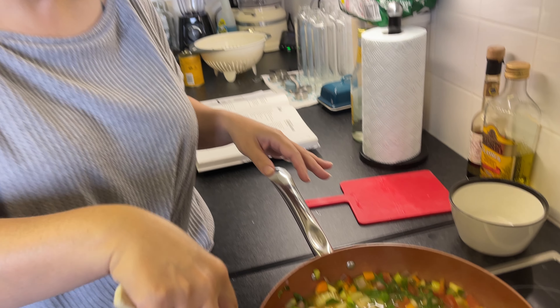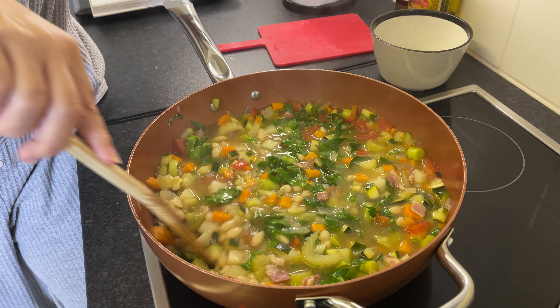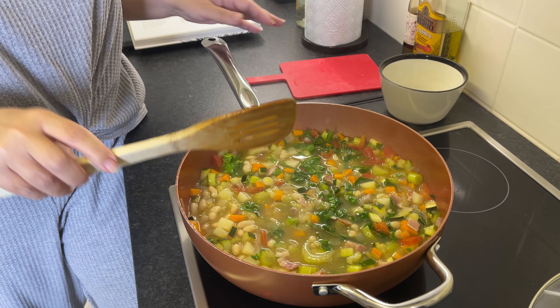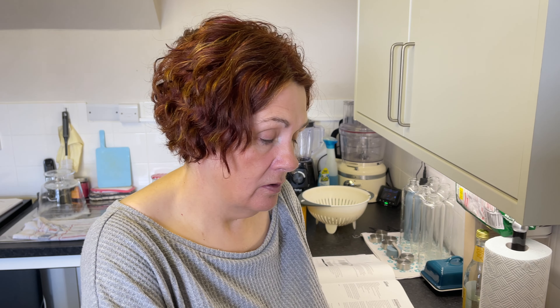I'm going to try freezing some today and see what happens — I need to check whether you can freeze beans. We didn't freeze it last time, which is why we had it three days in a row, because there's a lot of veg in there. The recipe allegedly serves four people, but I can't see how — we got at least six portions out of it and there was still a little bit left. It does get more delicious the longer it's left.